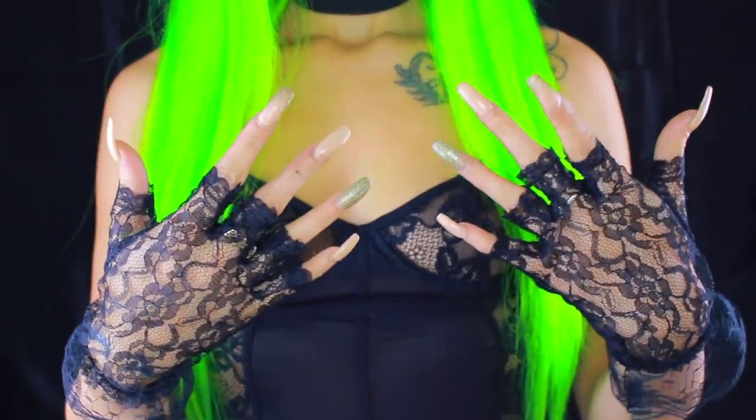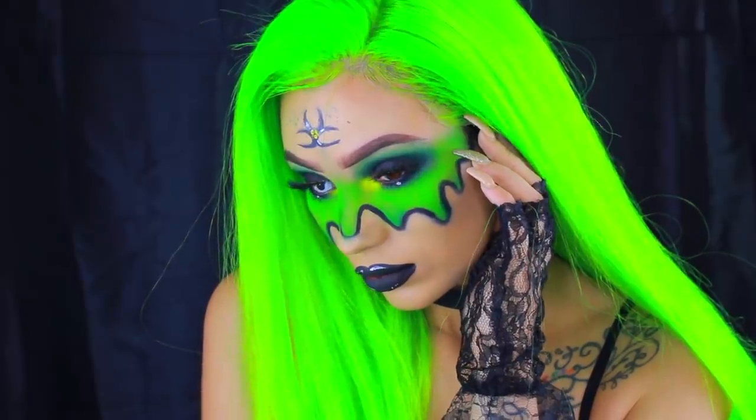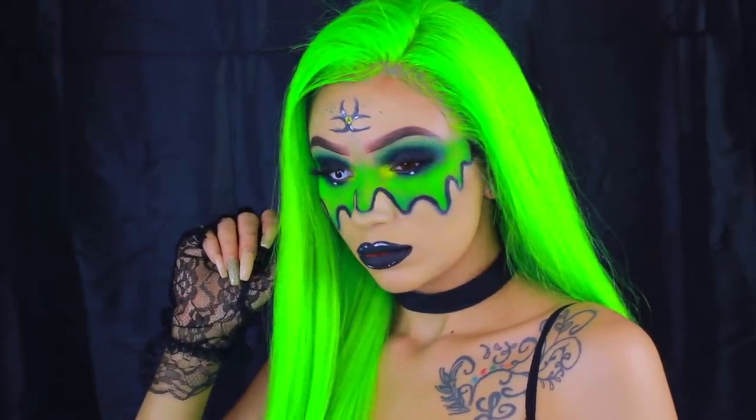For the outfit I put on a lace bodysuit and added lace gloves from the party store. And this was the completed look for our slime girl toxic waste look. I hope you guys enjoyed this video — thank you all for watching and until next time, bye.